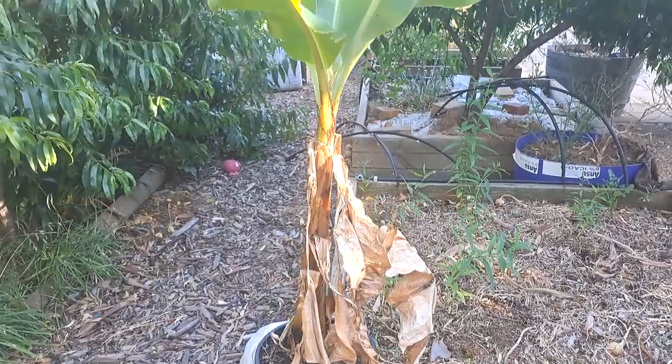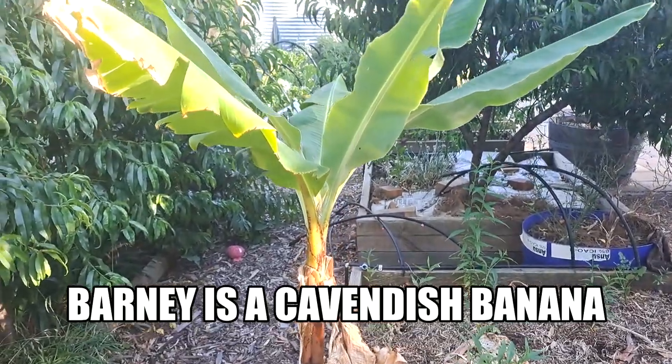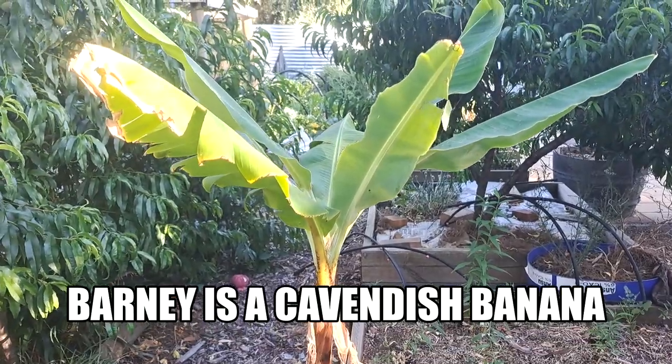G'day, hot day here in the patch — 37 degrees — but an important job's got to get done because my mate Barney here, the banana that my wife Melanie bought me, desperately needs to get out of the pot and into the ground. We've actually got a nice little bed ready for him, so a bit of work first but just the spot I reckon. Yeah, our mate Barney's getting a bit tired here, definitely ready to go.